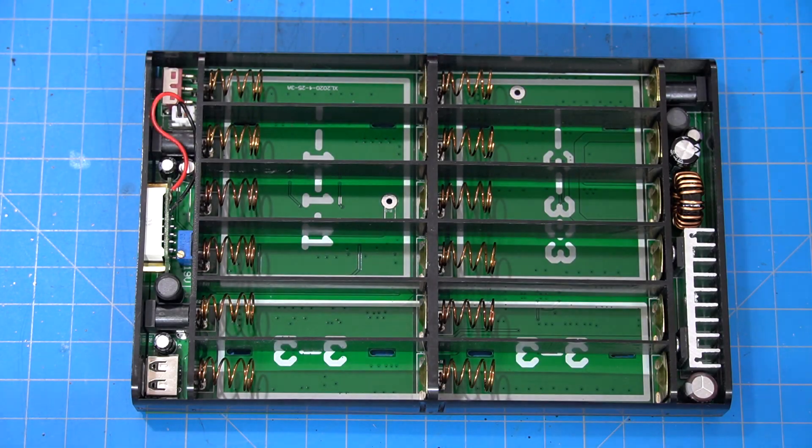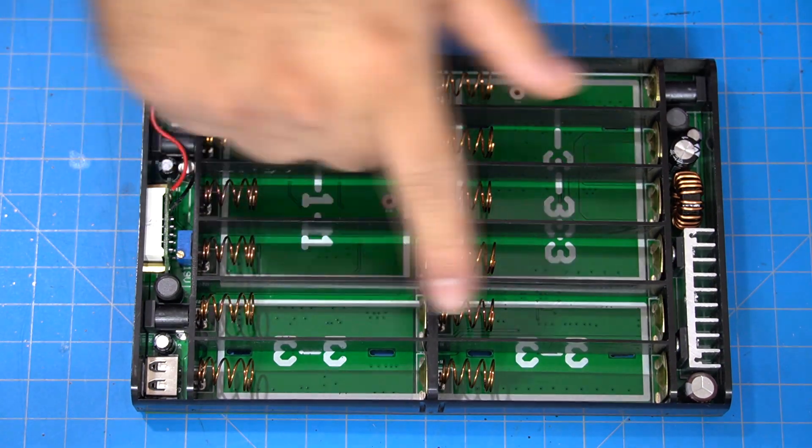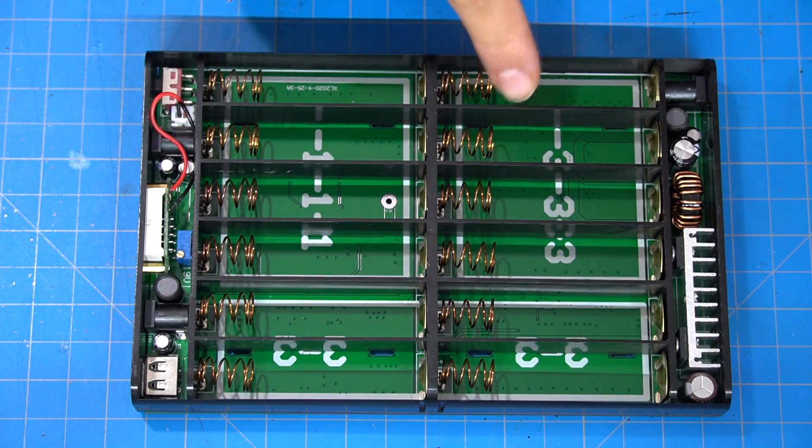Hey, what's up all you charged up battery nerds. On this episode of Alan's Inventions I'm going to be doing a product review on this 18650 cell battery bank holder that I found on eBay.